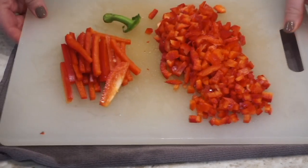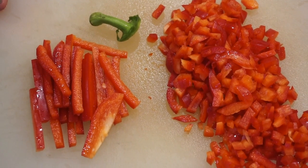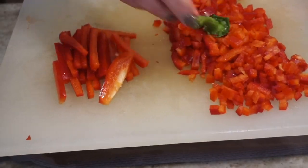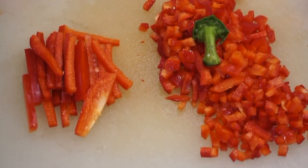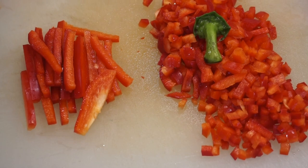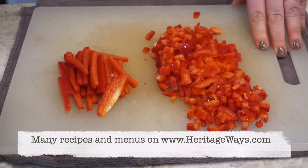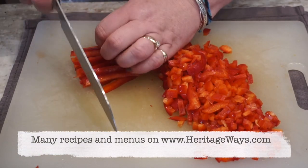Do you like red peppers? Let me know down below in the comments. Some folks prefer yellow peppers or green. Make sure you hit the subscribe button and come back tomorrow and we're going to learn another kitchen tip. Thanks for joining us, y'all. We'll see you next time.